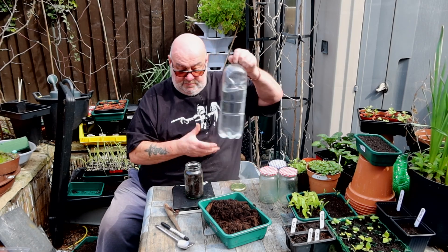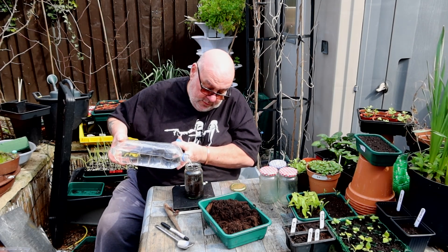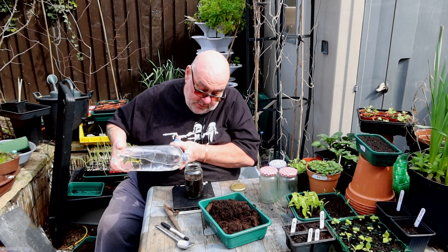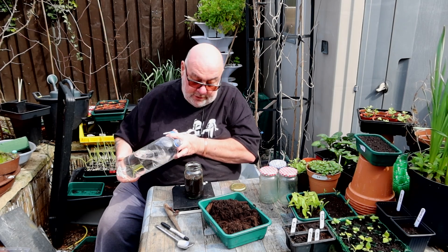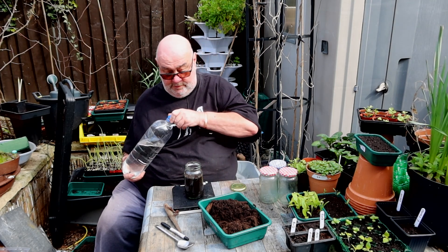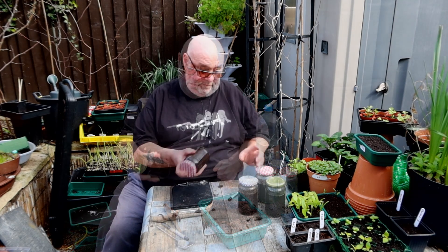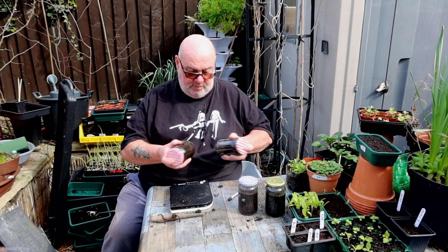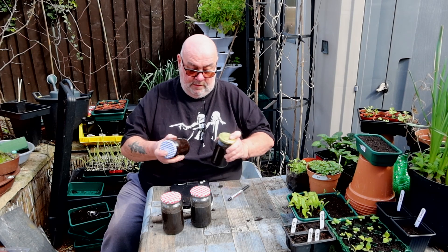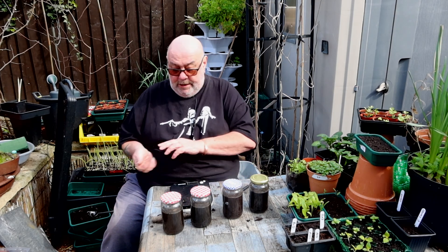50g of compost, then taking that up to 250g with water. Hopefully that'll clear tomorrow and we can do the pH and NPK tests.